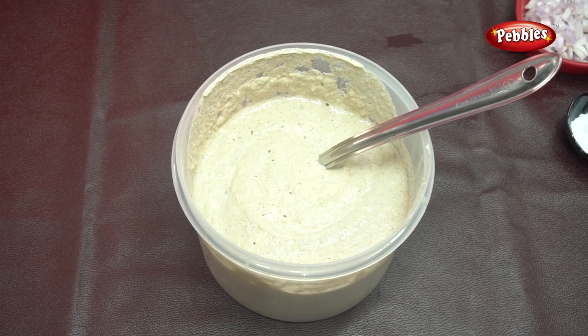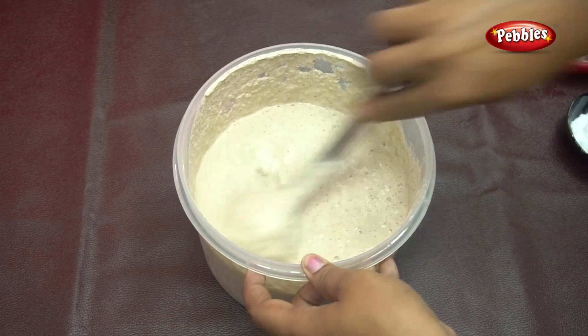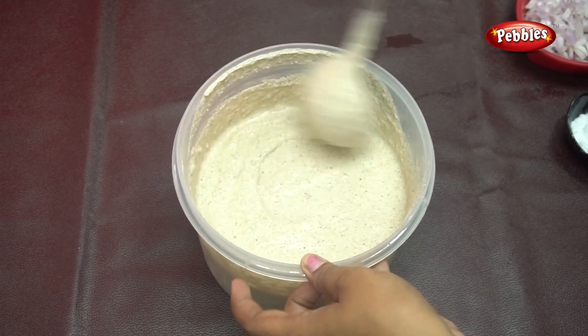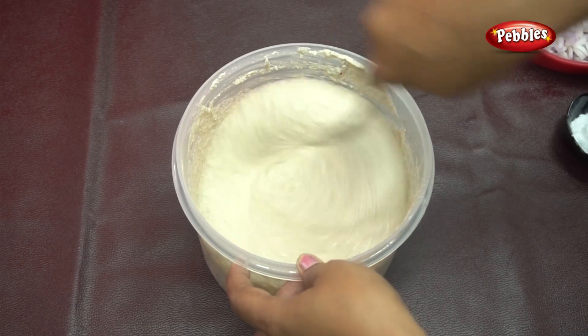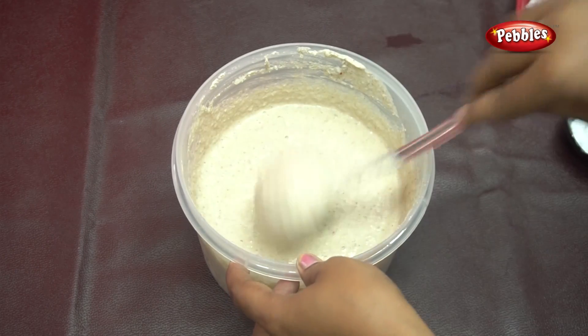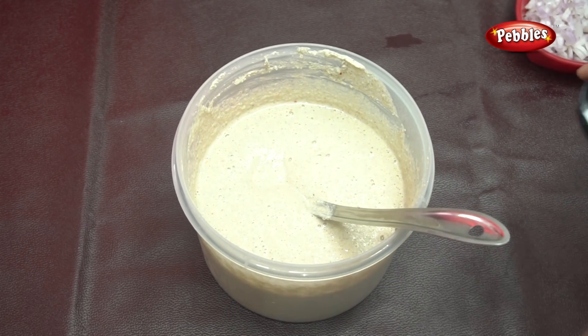We will have a little dough and we will have to make it for 4 hours. We will have to make it for 2 hours. We are going to put in a little bit of the batter.